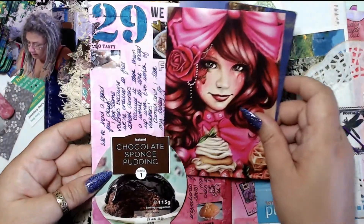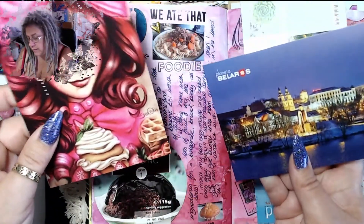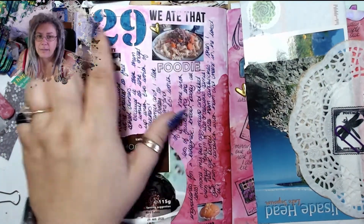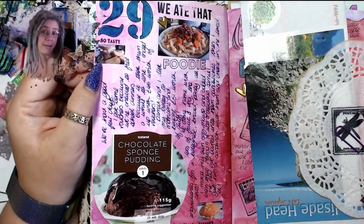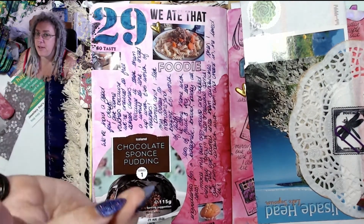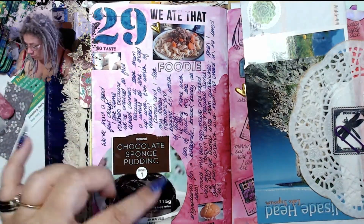A couple more postcards — I love this one, I just think it's beautiful — and then one from Belarus. I made a massive pasta Bolognese and we had homemade egg mayo for lunch, which I loved. So yeah, this was basically a food page.